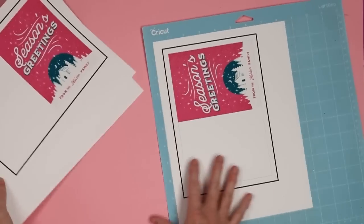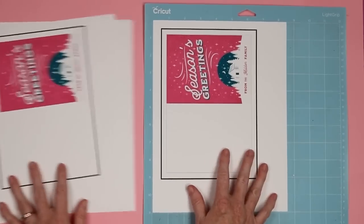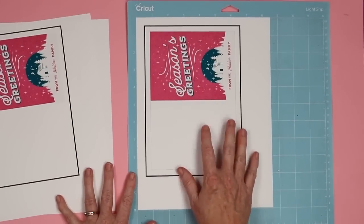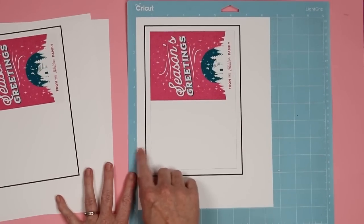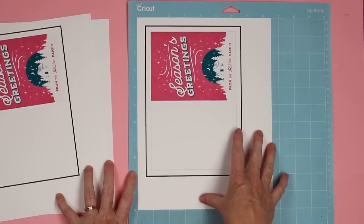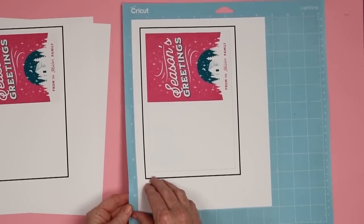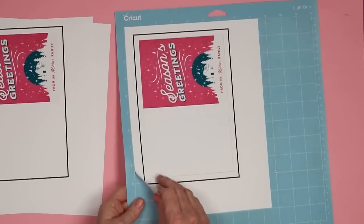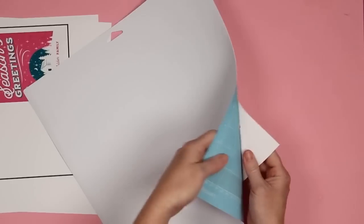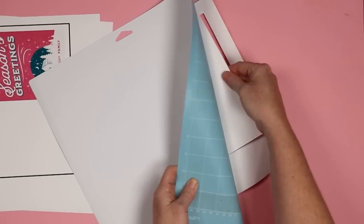I do think the Cricut cutting it and adding the score line is easy. I just printed several copies and added them to my light grip mat. You do want to make sure it's added to the mat in the same orientation as it shows in Design Space. Then your Cricut machine will read the box, cut the card, and add the score line to the center. I'm using white cardstock with a medium cardstock setting — it's going to depend on the cardstock you're using. My printer works well with this particular brand of cardstock.